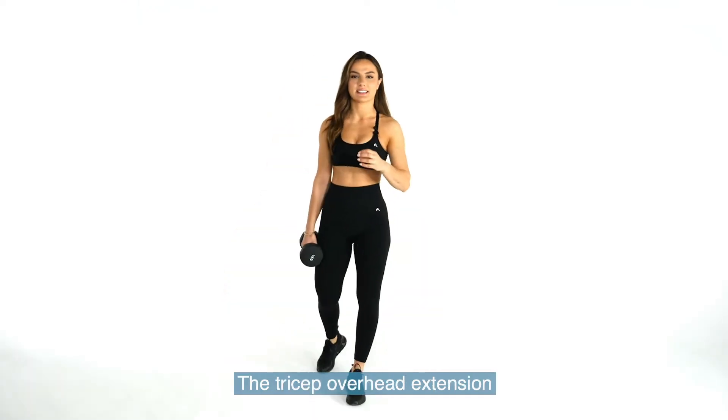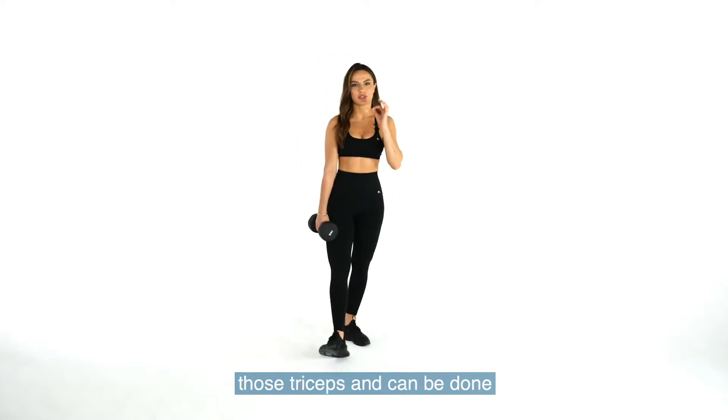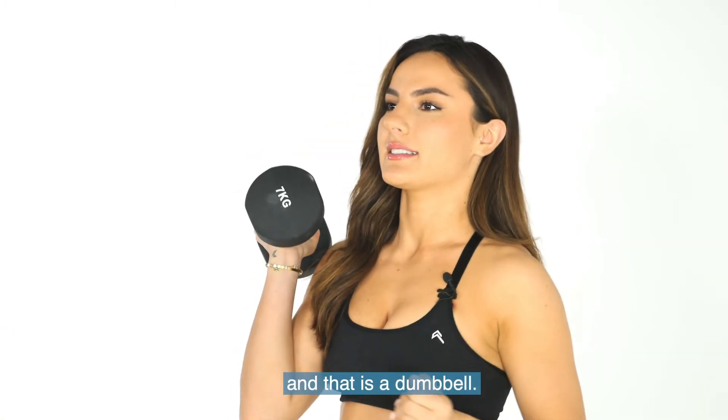The tricep overhead extension — such a great movement to isolate those triceps and can be done anywhere. All you need is one piece of equipment and that is a dumbbell.